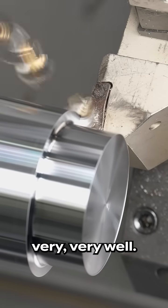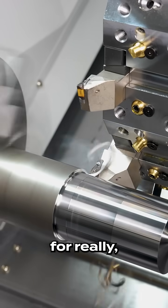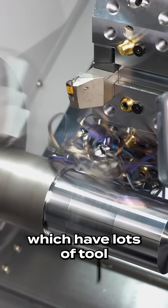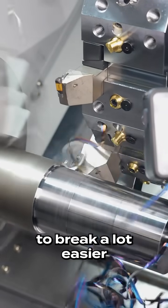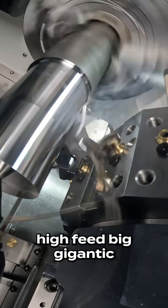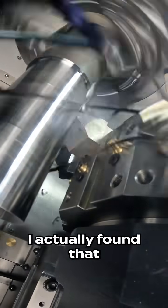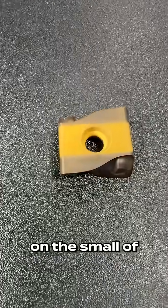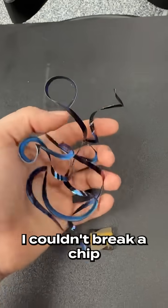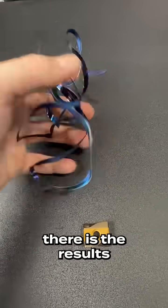So what's going on here? These bigger inserts are actually meant for really big cuts which have lots of tool pressure, which allows the chip to break a lot easier. When you use these high-feed, gigantic inserts on small parameters, you're going to run into this problem. I actually found that with this insert at this small depth of cut, I couldn't break a chip until I got over 0.022 inches per revolution.